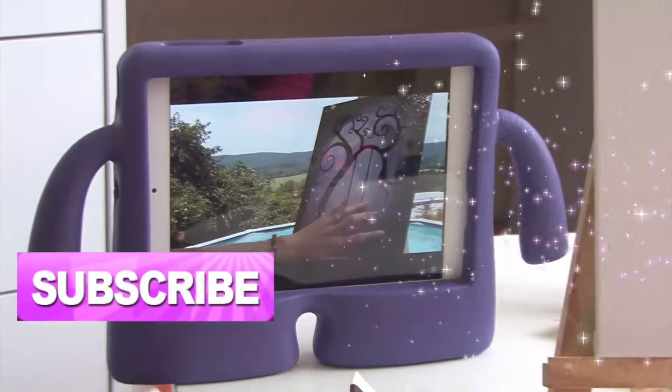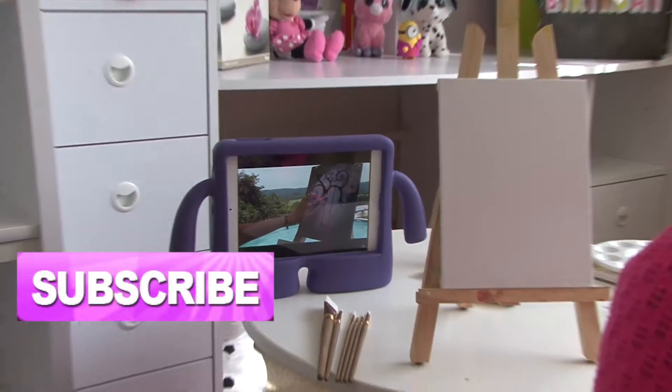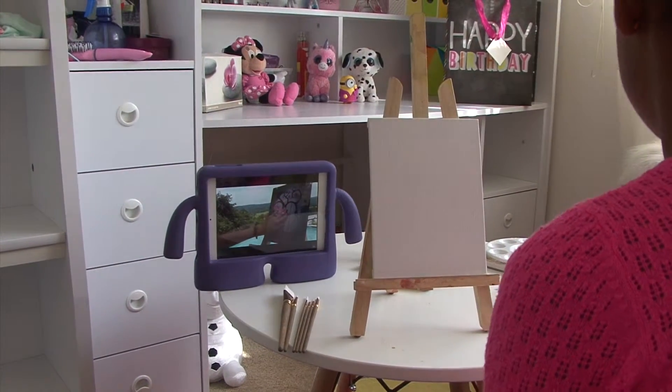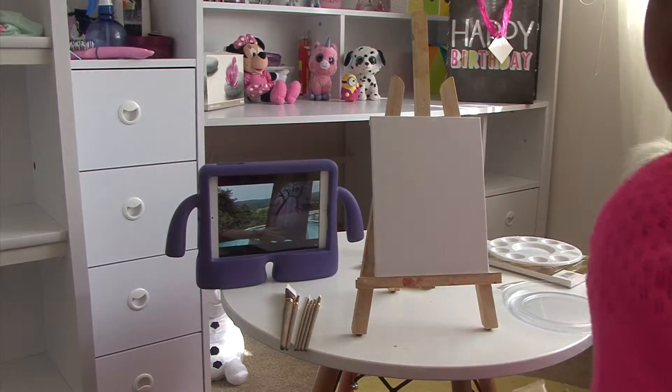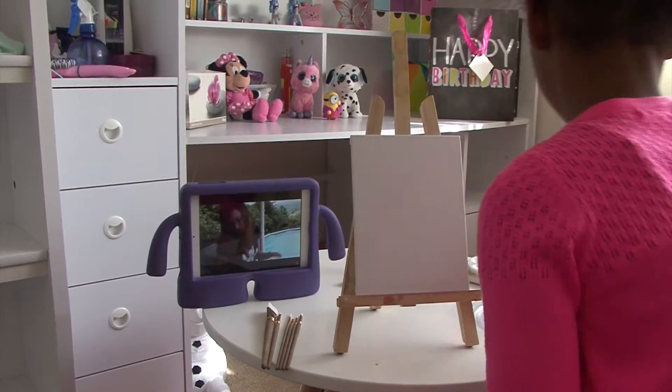Blending the background is actually the most difficult part. You start with a little bit of white in the center and you work your way to a darker color, a darker color, and then to black.